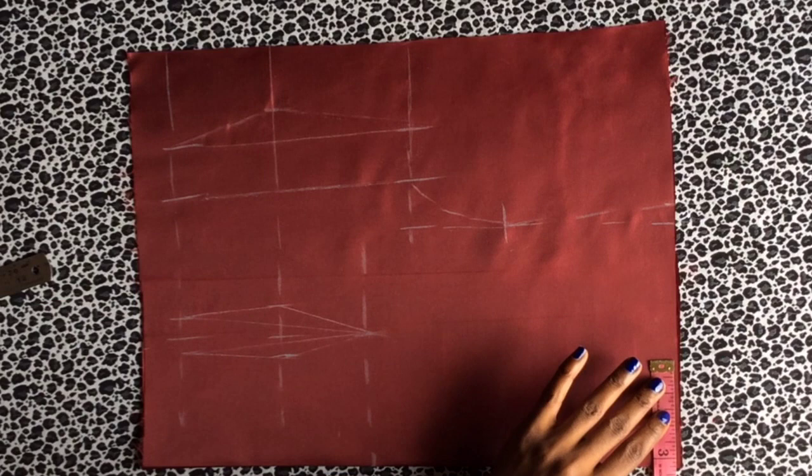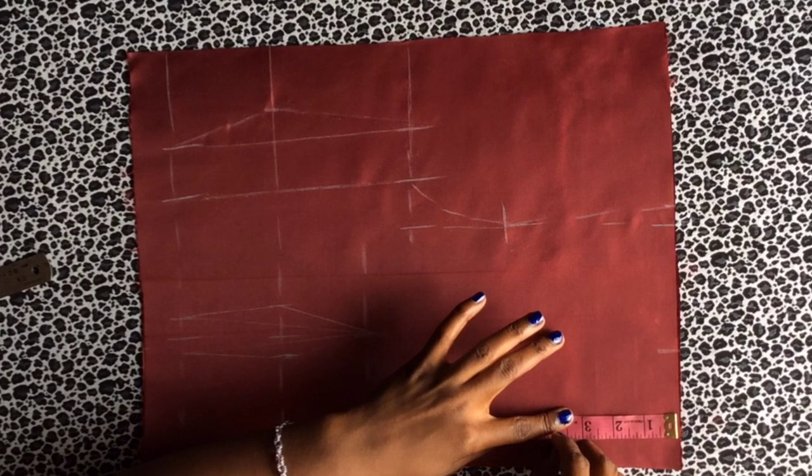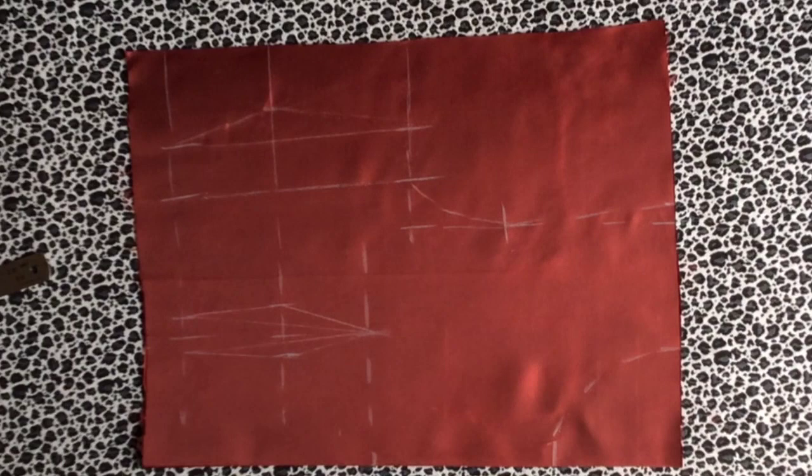Now we mark the neckline. I'm marking at three and a half inches width and four inches depth, then making a curve for a round neck.